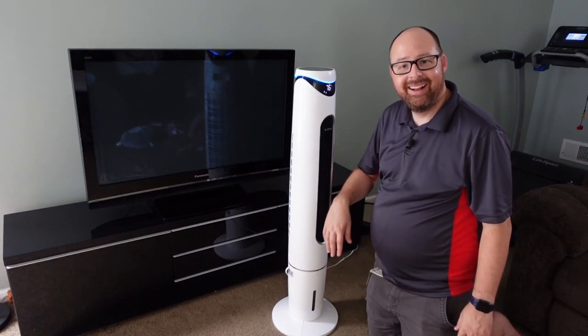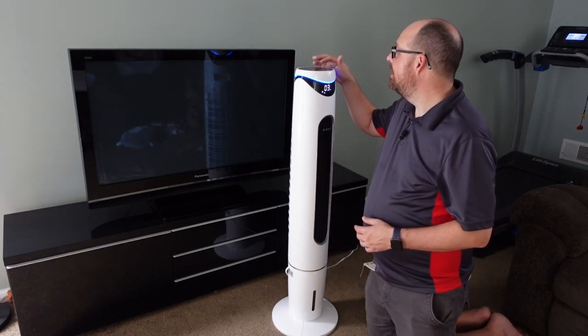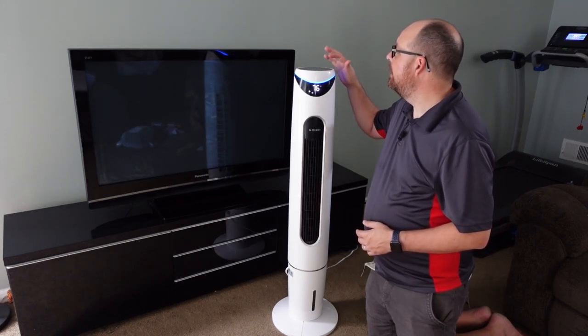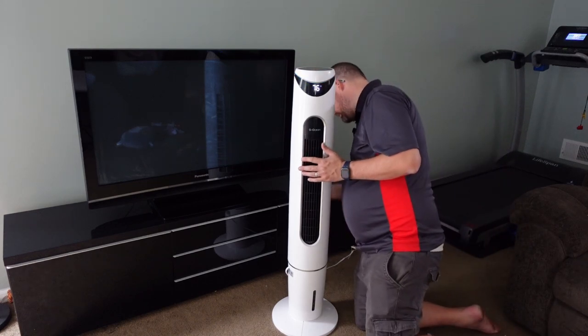It just moves back and forth and throws all that cool air — oh my goodness, I can feel the cold air on me, it feels really great. You have all those different options in the menu up here.